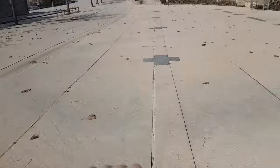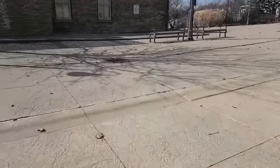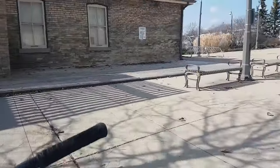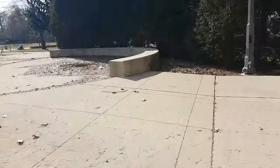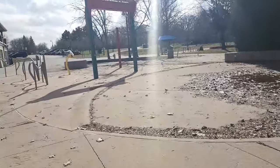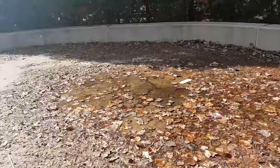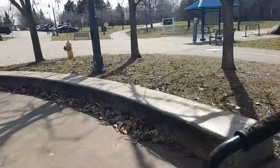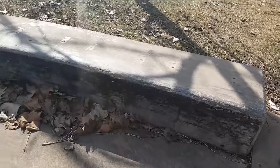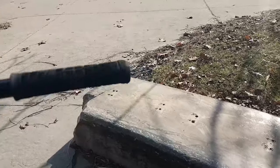Check out this spot — there's like this long weird setup. There's a bump here, there's like a big manual pad type thing, it's pretty short. Then we've got this big long curved ledge. It's pretty wet which isn't great right now, but check out this ledge — it's actually super waxed. I might try to just manual it or something and see what happens.